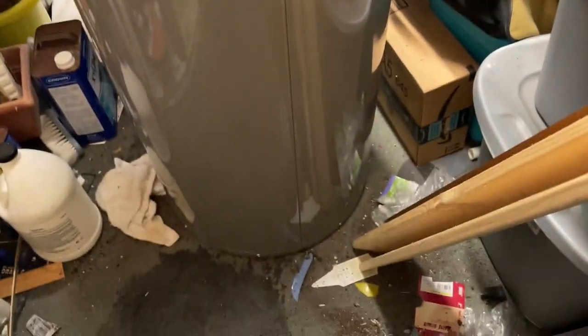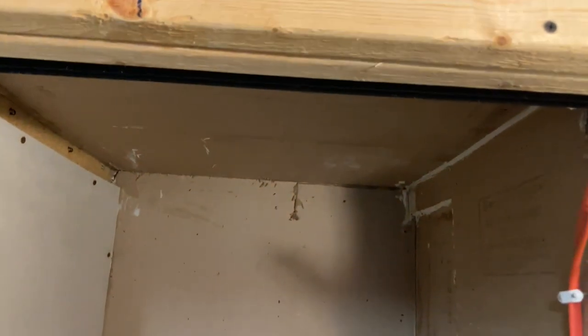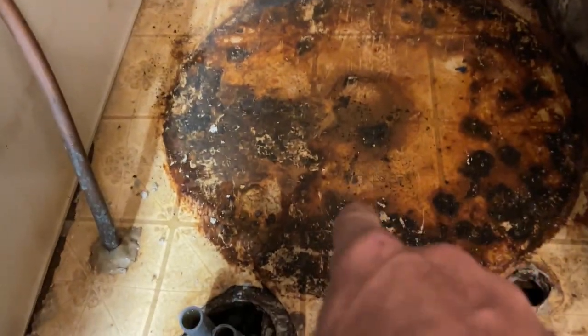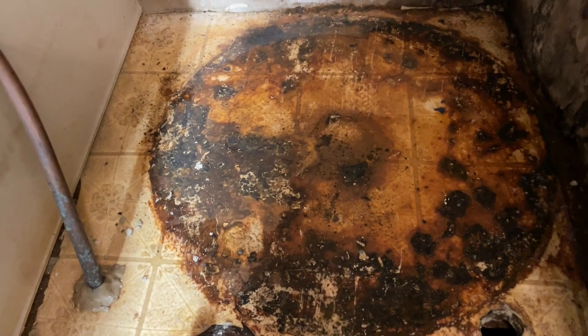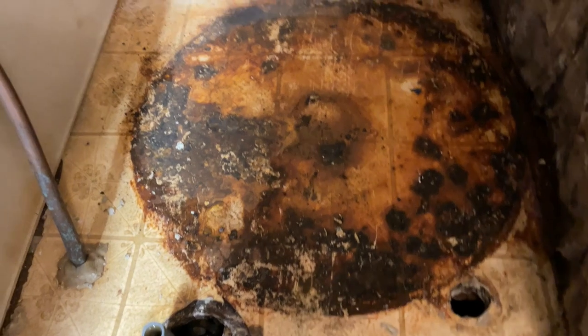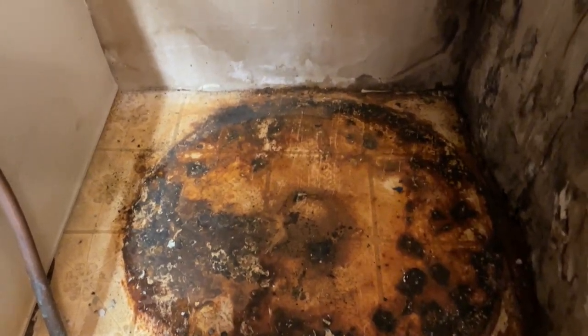The problems continue with this water heater install. This new heater is 48 inches high and it's barely going to make it up over that shelf — not to mention I couldn't get a pan to fit properly in here. So we're going to have to just set the heater back in. We'll definitely have a good overflow line going down underneath, but the pan won't sit in there because the heater and the other pipes are in the way.